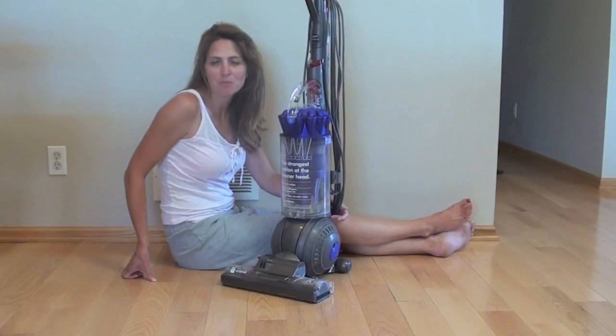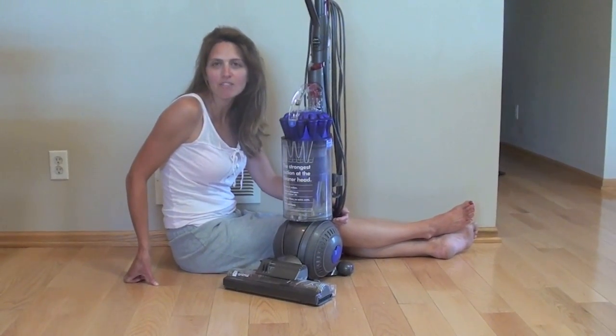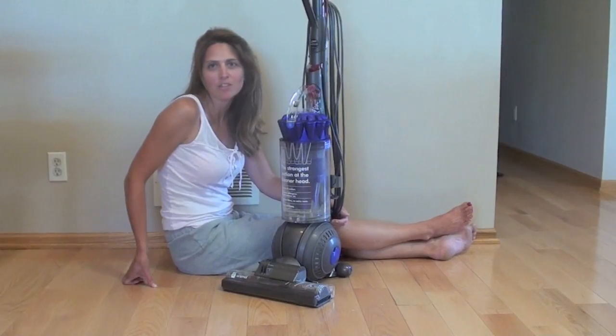Hello, I'm Lisa with VacuumWizard.com, and we're reviewing the Dyson DC-41 Animal Ball Vacuum.